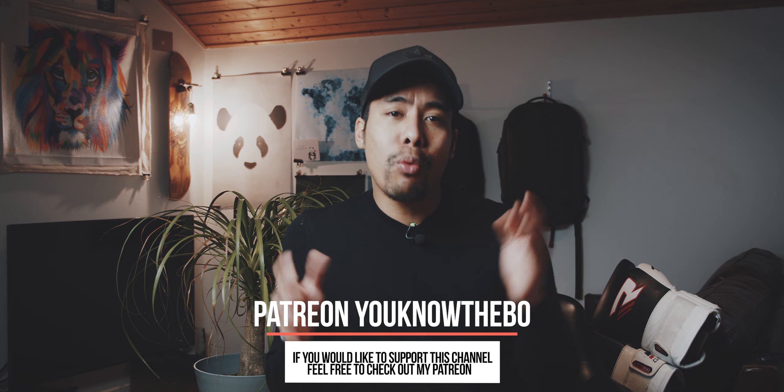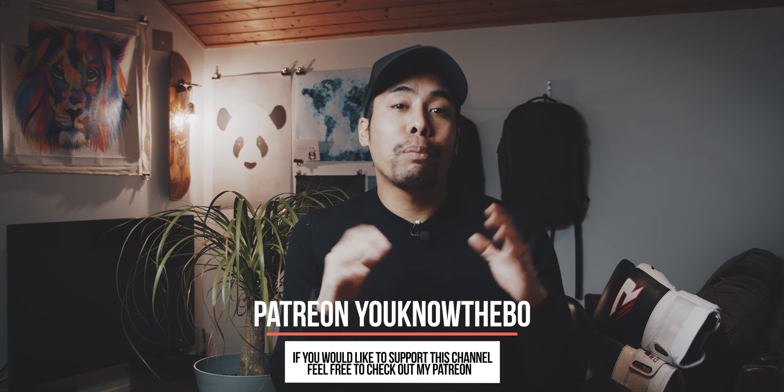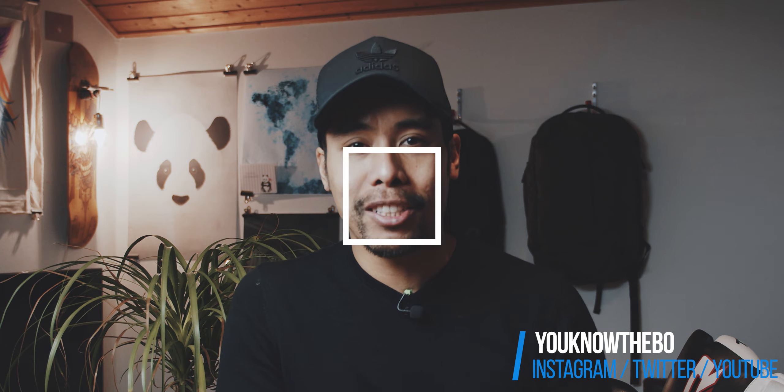If you have any more questions, comment below. If you enjoyed this video, click the like button, and please feel free to subscribe to my channel and click that little bell icon so you won't miss the next videos. Also check out my Instagram at youknowthebowl. I hope to see you in the next videos — stay safe and healthy, and thank you very much.